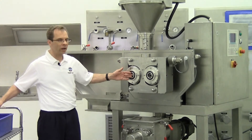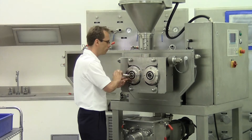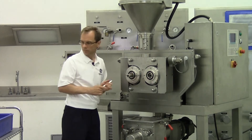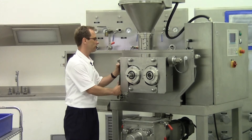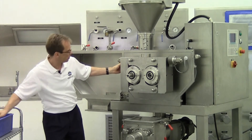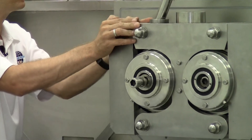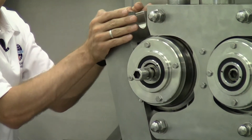So first of all I have to open the coupling. After that I can also open the nut here. Now easily the roll can be taken out of the machine.